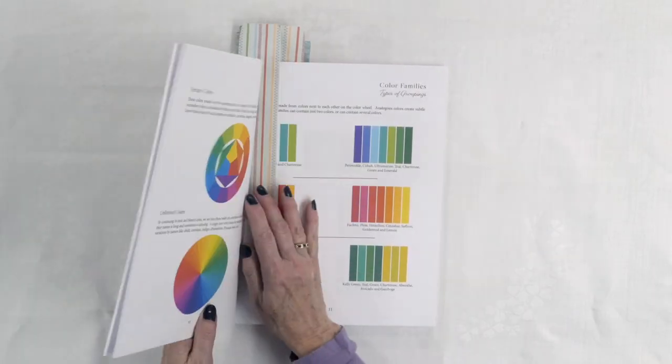I'm obsessed with collage quilts. I've been thinking about doing one for a long time. I've looked at lots of different ways of doing them because there are lots of different techniques, and I really like Emily's technique. So let's take a look at her book.